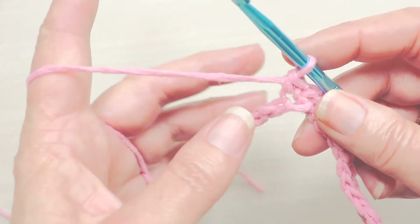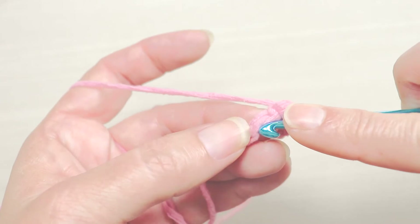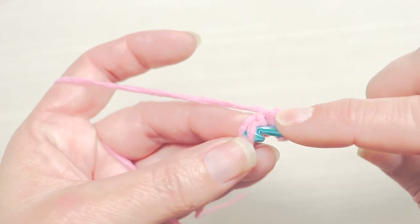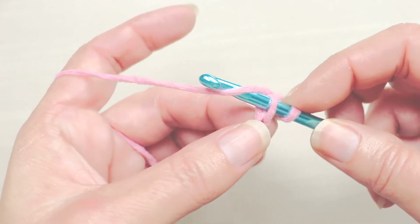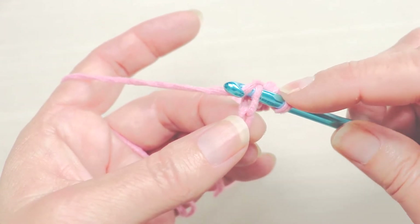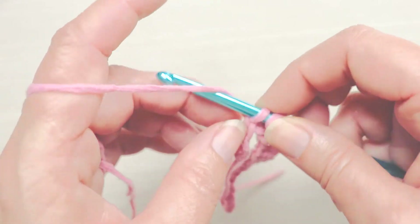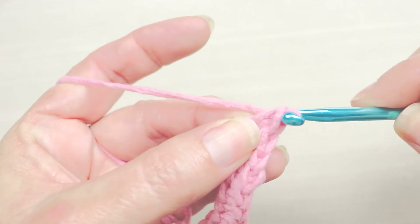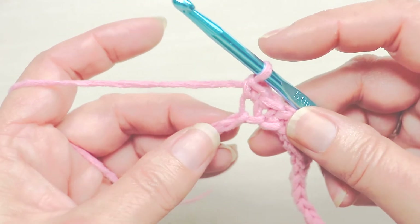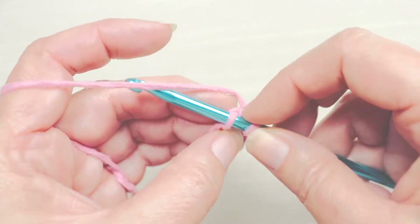I tend to be a tight crocheter, so I say this a lot to remind myself. When you're learning, people tend to be either really loose or really tight with their stitches. Find a medium ground that is comfortable and enjoyable for you — you should be able to go nice and smooth, as slowly as you need to.